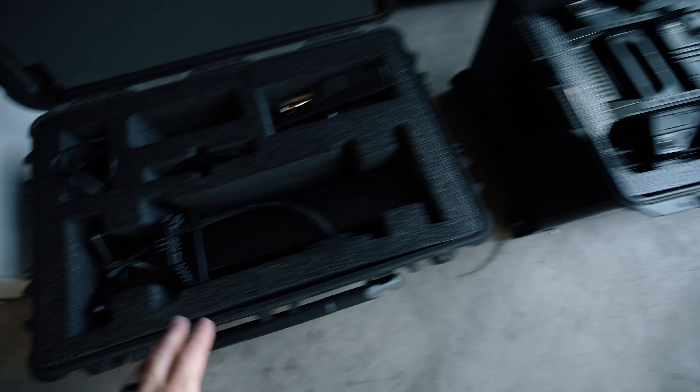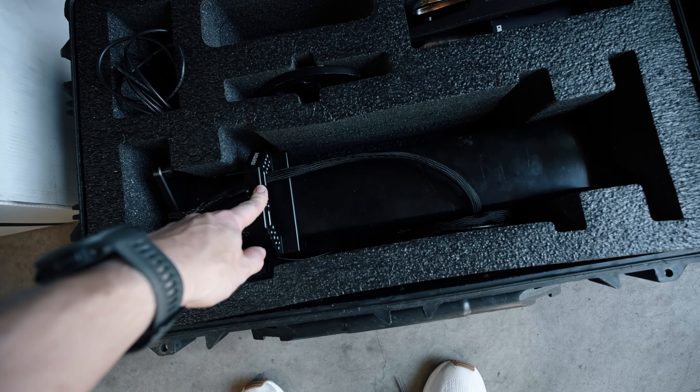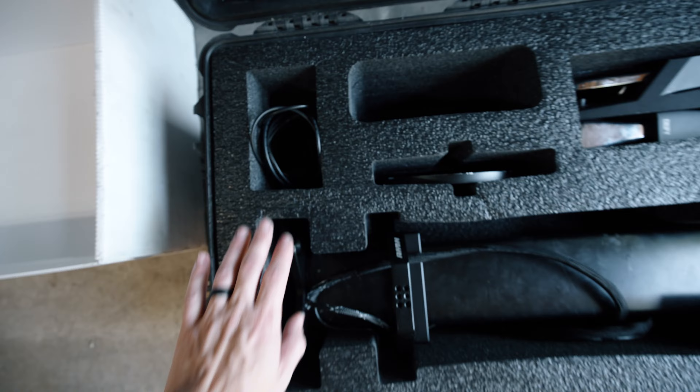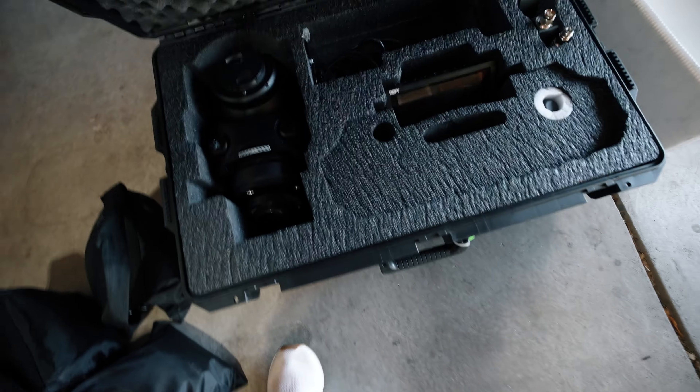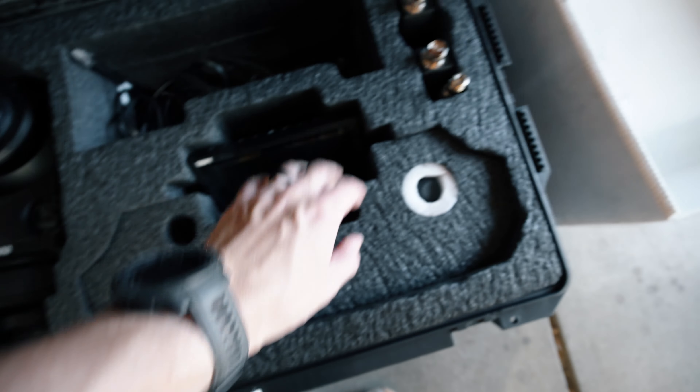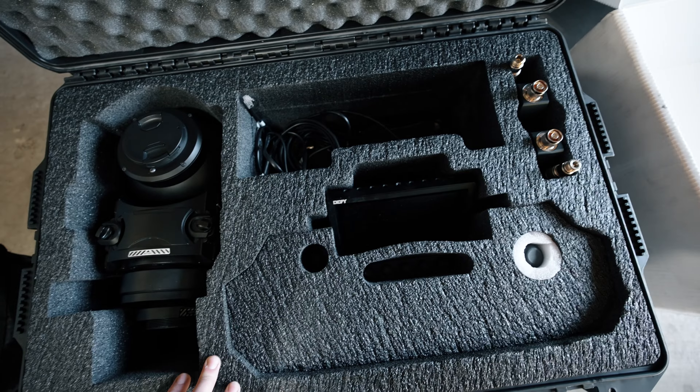In this Pelican here we have the seven-foot digital riser, pedals, Mitchell mount, spider plate, some power, that kind of thing. And then in this Pelican here we have the AX250 and the 250 console with the antennas and power accessories, things like that.